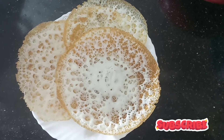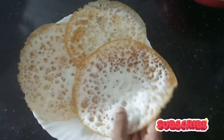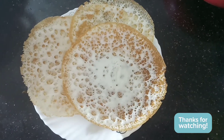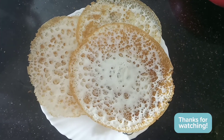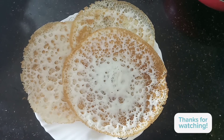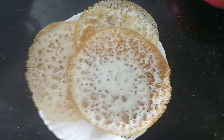Let's cut the rest. Let's make 3 ingredients. They are very soft and nice. Let's try it again. Please like and share. Thank you.